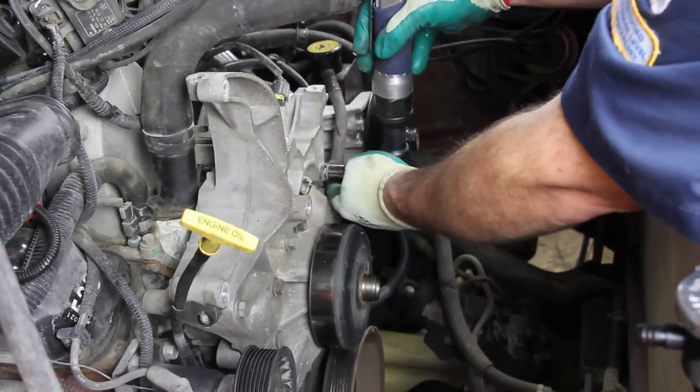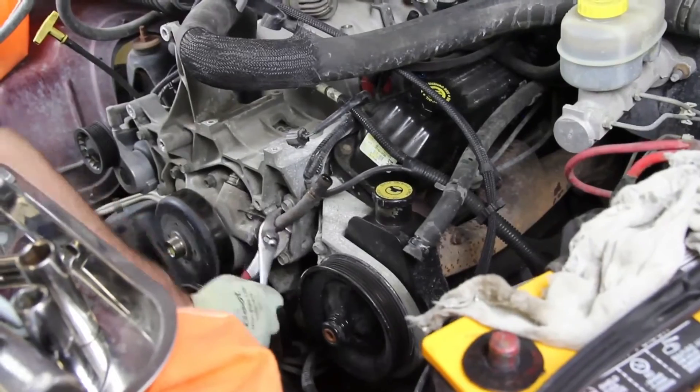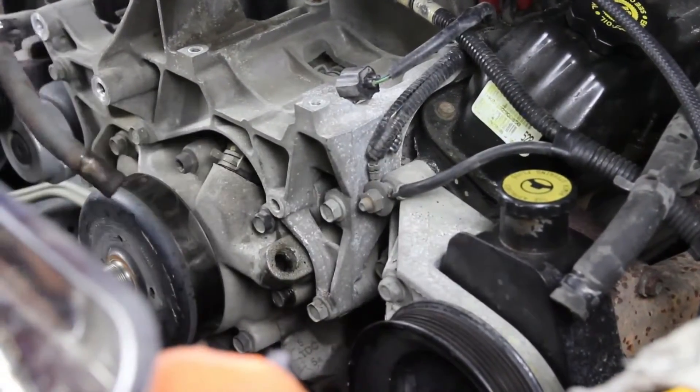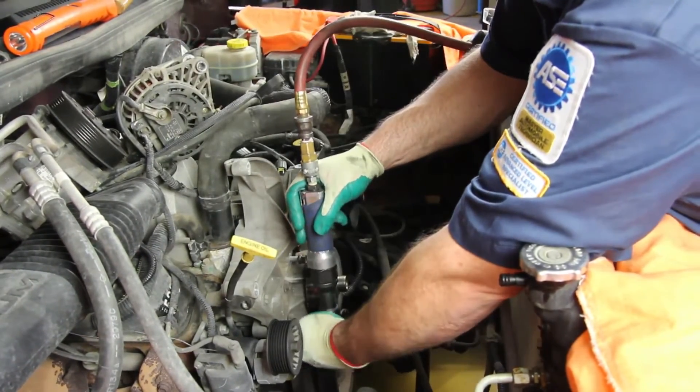Remove the heater tube from the water pump. Because of time and age of the vehicle, this can become difficult. It's a good idea to use a light penetrating oil to help in removal. By removing the accessory bracket, this will ease the installation of the water pump.